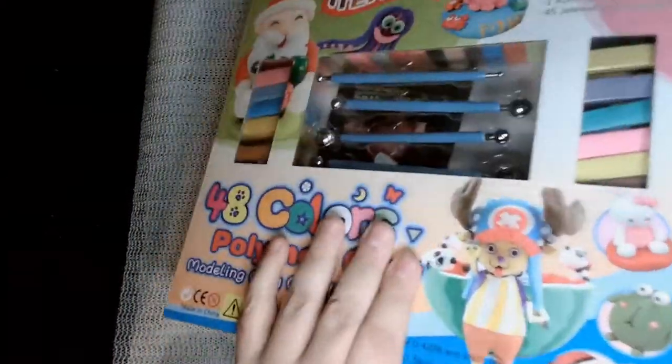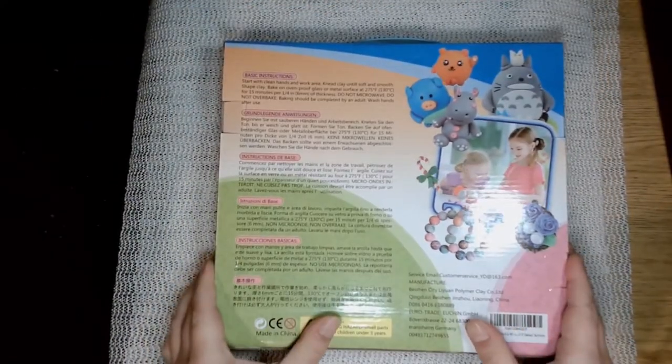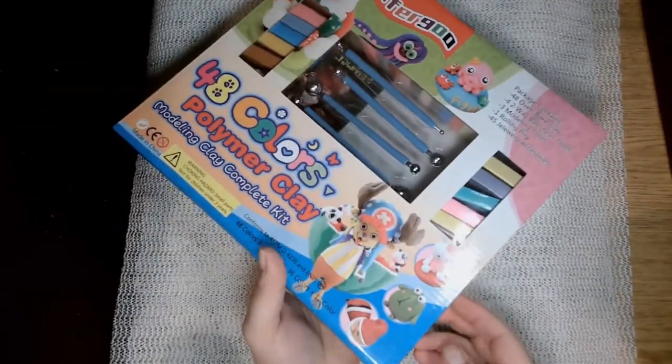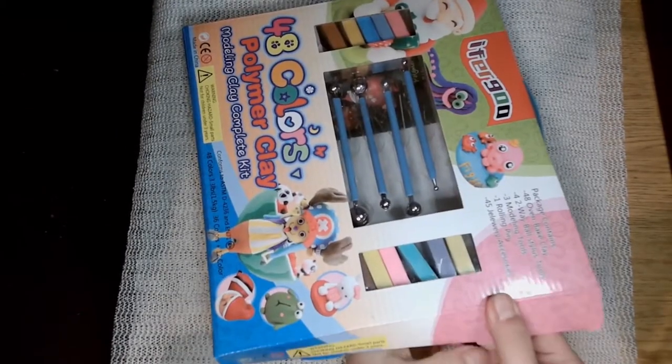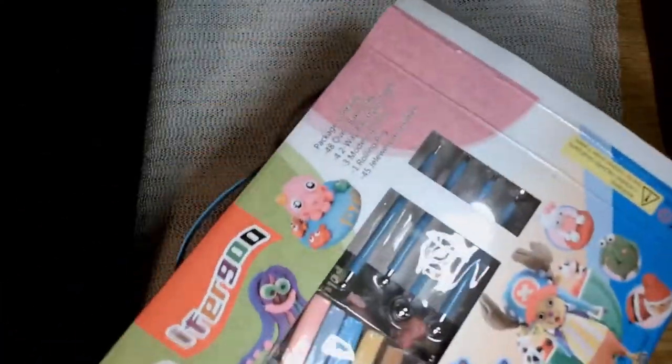The first thing I noticed is it's pretty well packaged — it's not slapped together or junk. The back has instructions in about five or six different languages. It's your standard polymer clay instructions on how to bake at 275 degrees for 15 minutes per quarter of an inch. So this is pretty standard polymer clay.